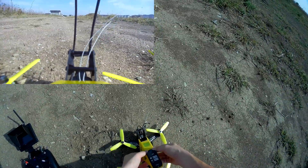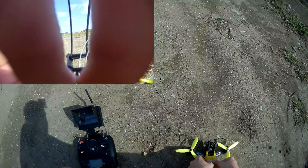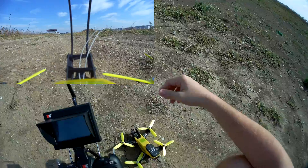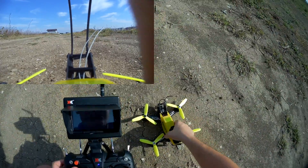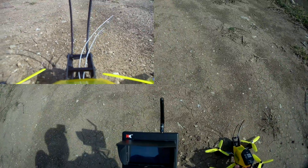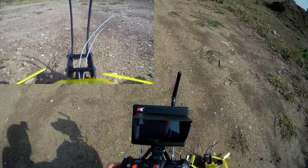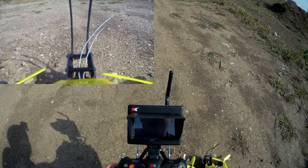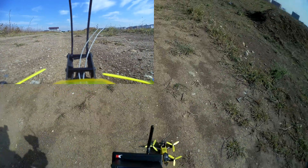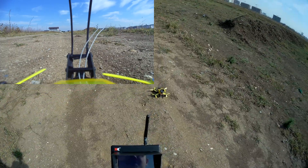I'll power this up and fix the canopy — canopy is fixed. I need to change the FPV channel to see if I can get an image. There we go, channel 5, clear image.